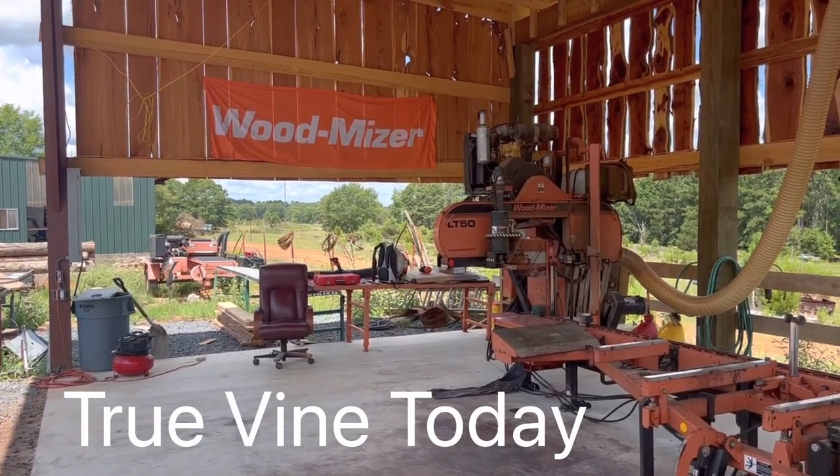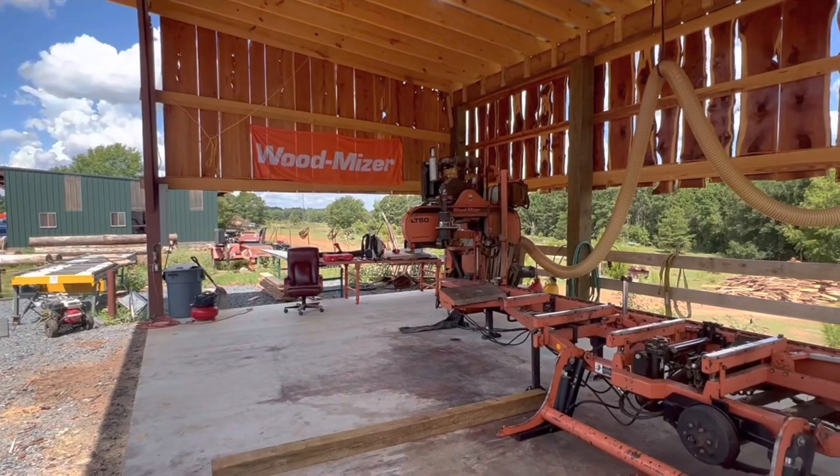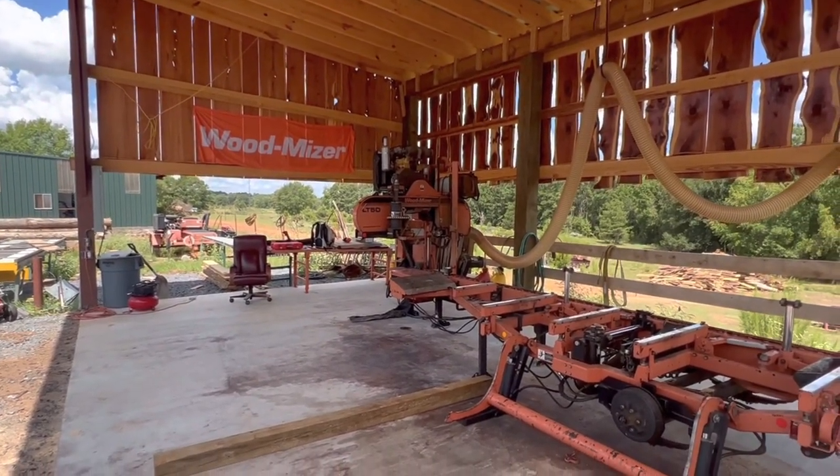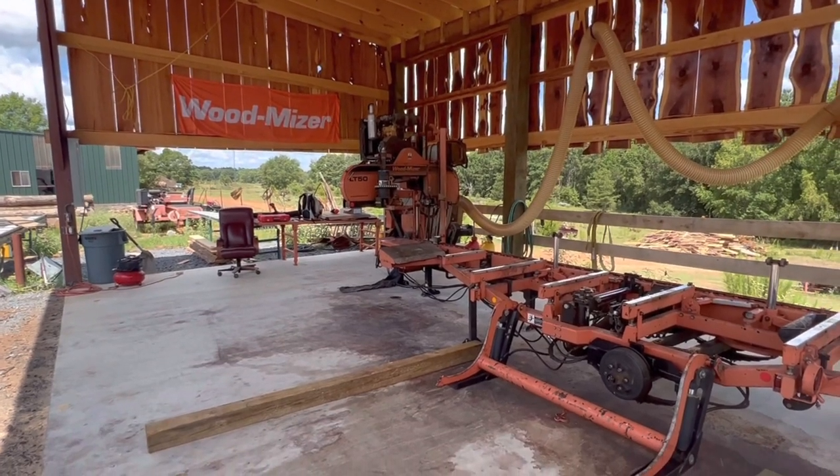Good evening. I'm here at the sawmill. I've been busy cutting the last couple of weeks. Just wanted to take a minute and do a walk around while I have everything cleaned up.